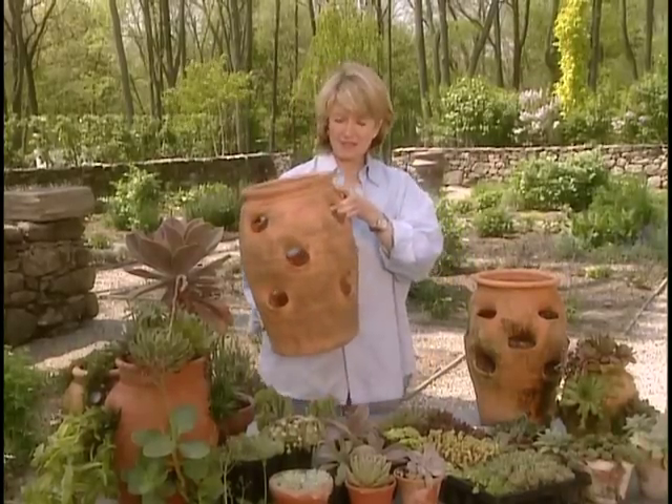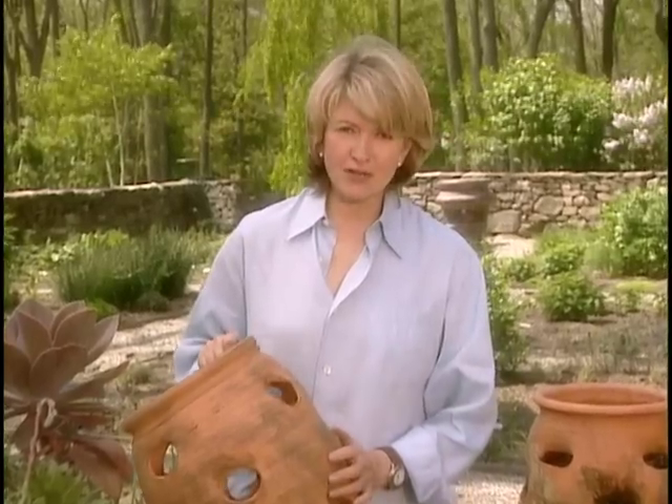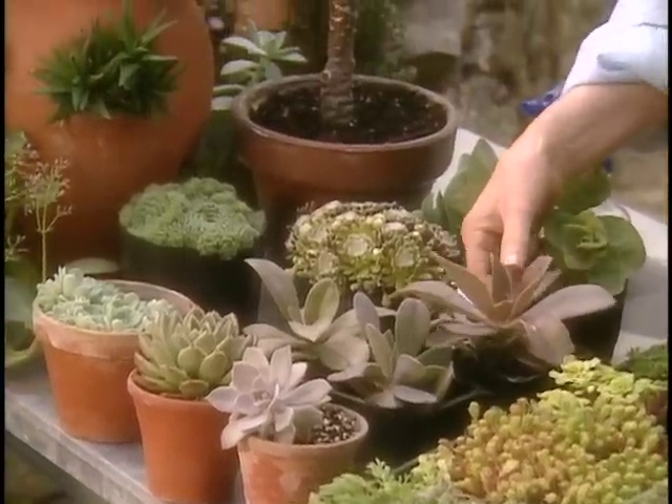Many of you might know what this is — it's called a strawberry pot, and traditionally it's planted with strawberries. But a few years ago I started planting these pots with succulents. Succulents are long-lived, they don't take very much care at all, and if you forget to water them for a week or two, they'll still be alive.